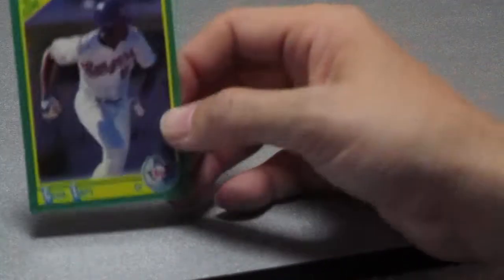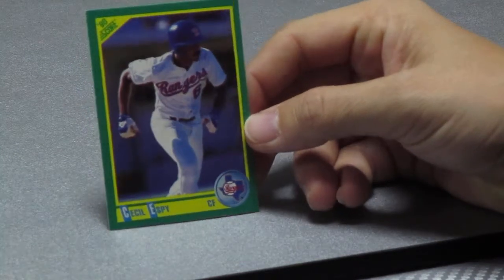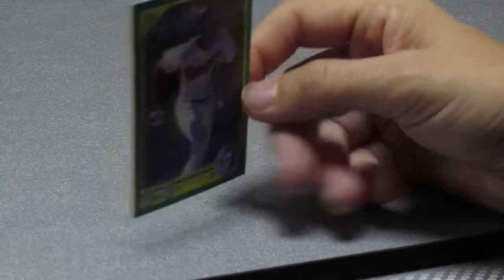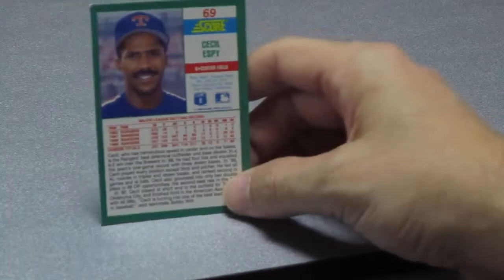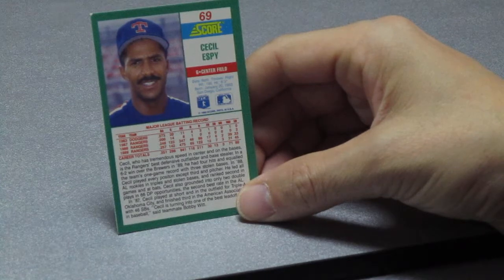This is my dad doing this video today. First up we have Cecil Espy from the Rangers — looks like he's a center fielder, and just as good on the front, he's got a great picture on the back. Cecil Espy, center field.